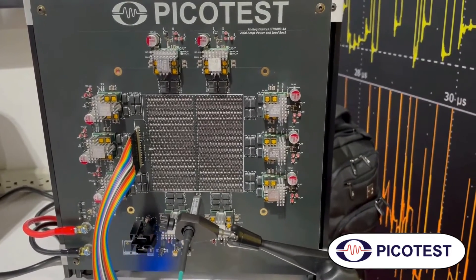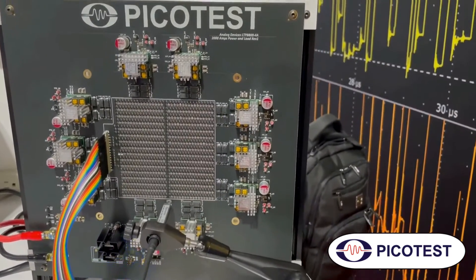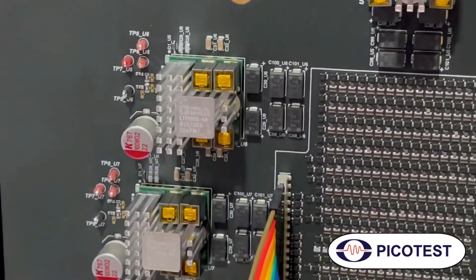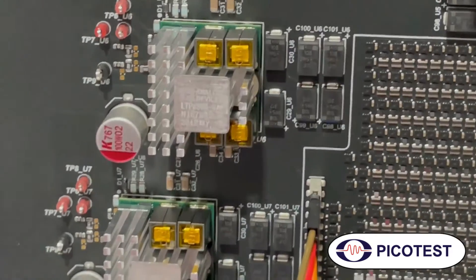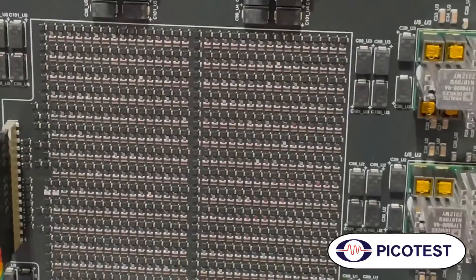It includes the controllers in every one of those modules, so it's PM bus programmable, AV bus programmable. We have 10 modules here. Each one of them is capable of 200 amps. They all feed into what looks like an ASIC in the center — that's what we're doing, ASIC emulation.